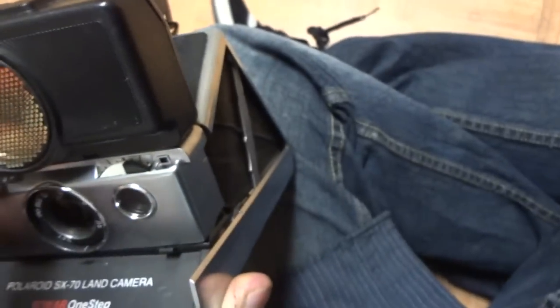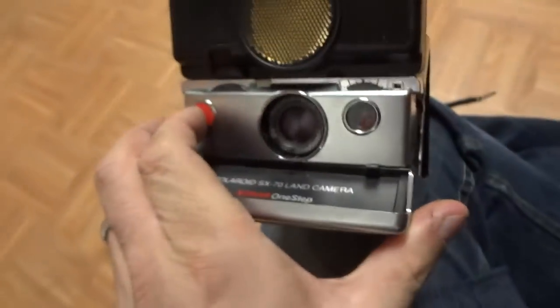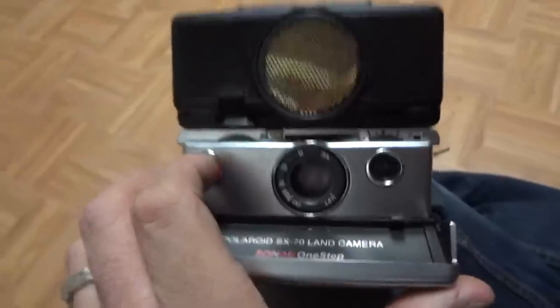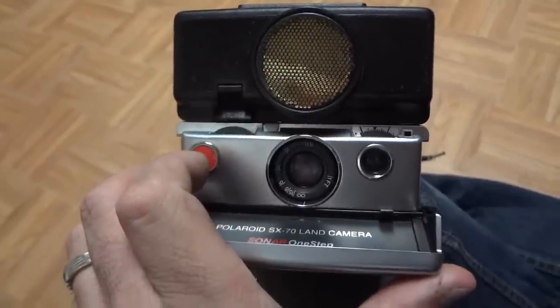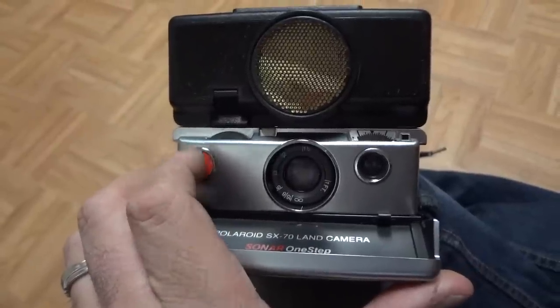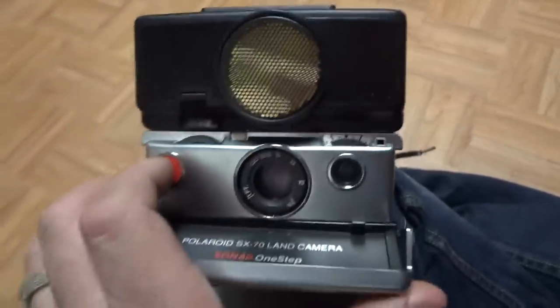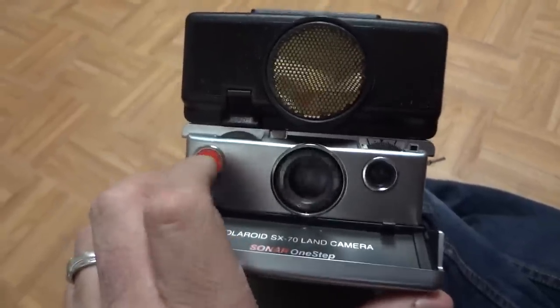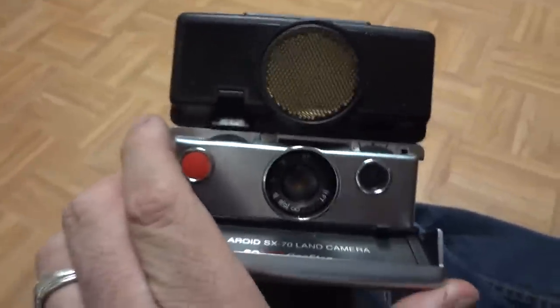I pushed a button — there we go. I'm not sure what it's doing. I think it's spinning... I don't know what it's doing. Anyway, that's what it does. There's the video on the black one here.